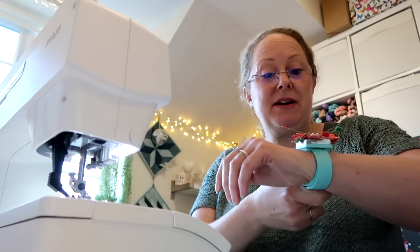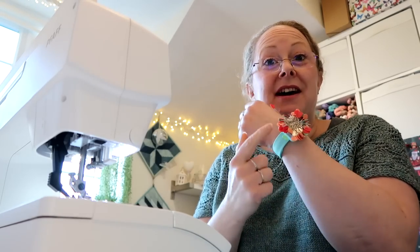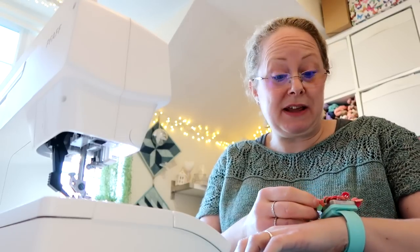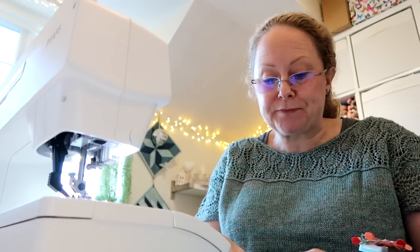I'm using my CocoKnits magnetic wristband for this. This is really really useful. I got mine from Michelle's shop which is the loveliest yarn company. I'm sure they still sell them. They sell a lovely range of the CocoKnits items — everything I've had that's CocoKnits I'd recommend. They do some great gadgets.